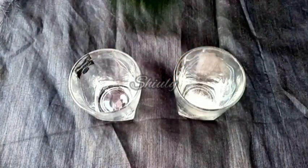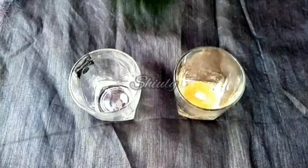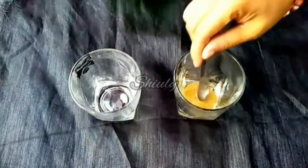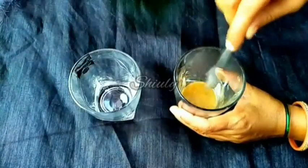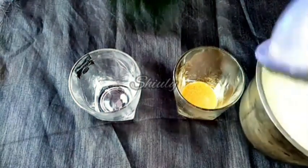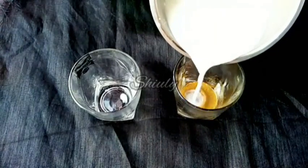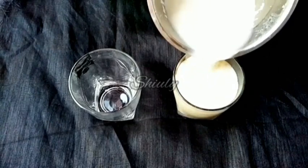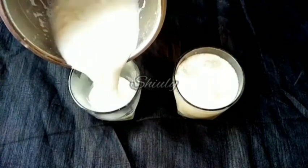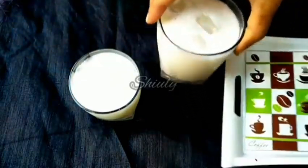In the spicy glass I'm adding one-fourth teaspoon of black salt and about half a teaspoon of chaat masala. I'm adding a very little quantity of water and mixing it well so it's lump-free. Now I'm adding the lassi into both glasses — one will be spicy lassi and the other will be plain basic sweet lassi. Both of them are very yummy, delicious, and so soothing during the summer season.